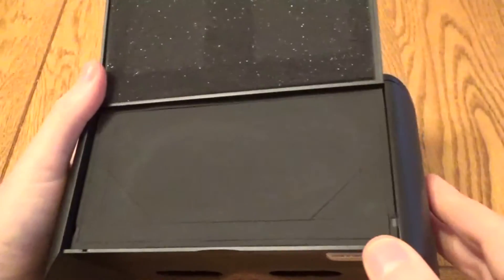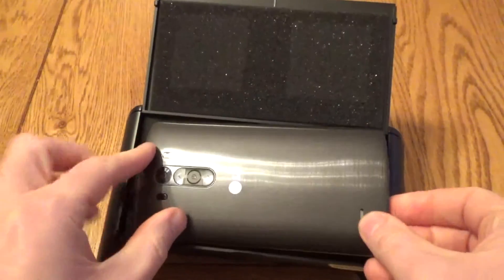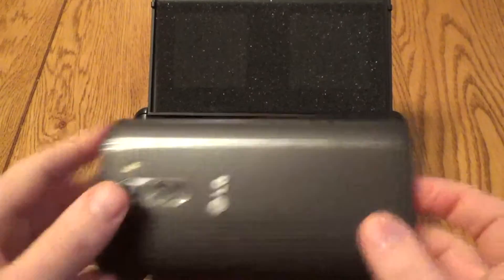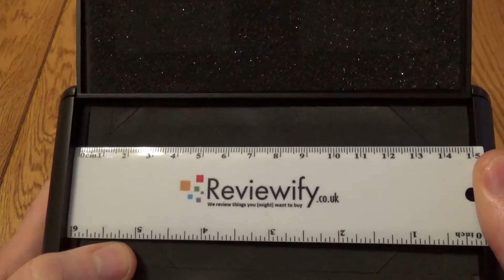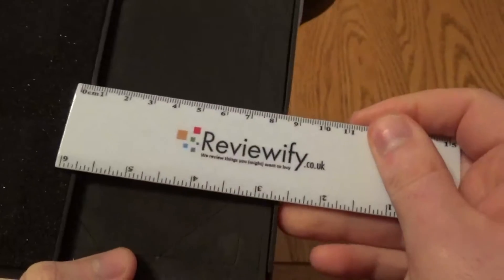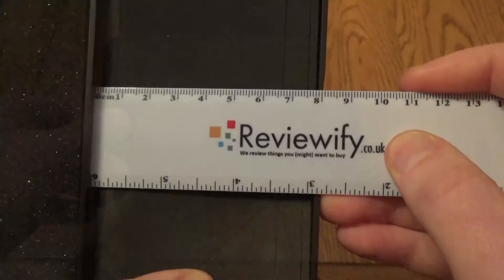Your phone is held in place via padding, and you can remove sections of padding to make sure your phone fits. I'm going to be using an LG G3, which is probably the largest phone you'd want to put in this. For reference, the compartment is about 15 centimeters across and about 8 centimeters tall — so about 15 by 8. If your phone is bigger than that, it's definitely not going to fit.